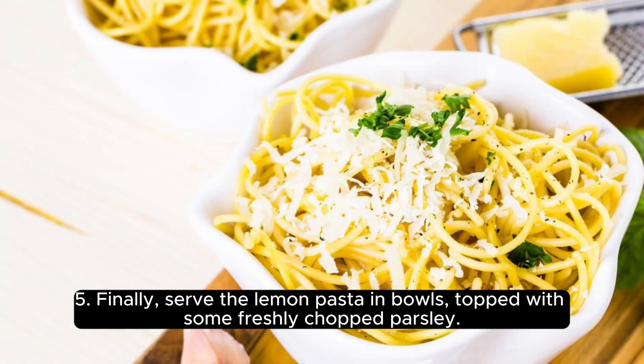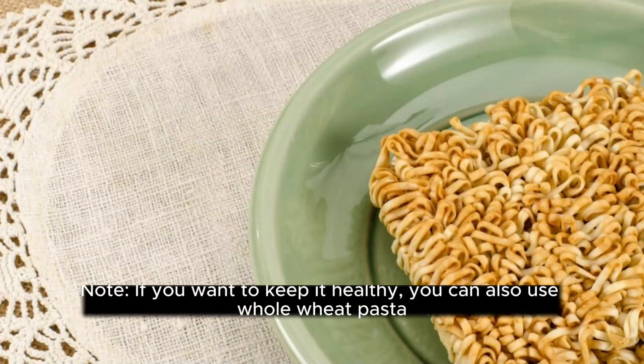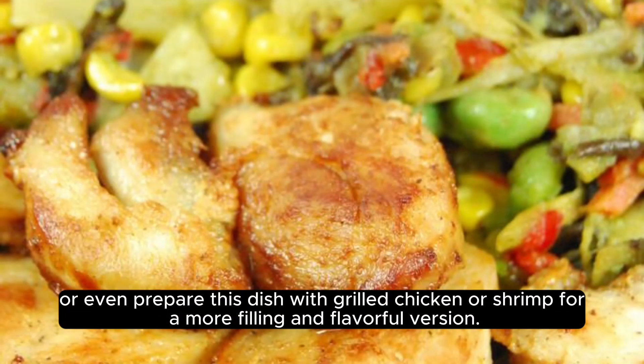Finally, serve the lemon pasta in bowls, topped with some freshly chopped parsley. Enjoy your delicious and healthy meal. Note: if you want to keep it healthy, you can also use whole wheat pasta, or even prepare this dish with grilled chicken or shrimp for a more filling and flavorful version.